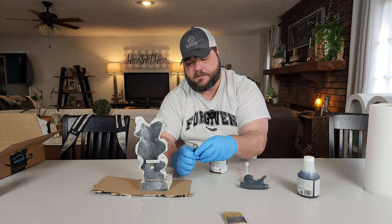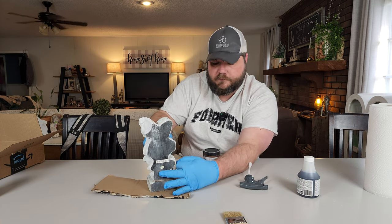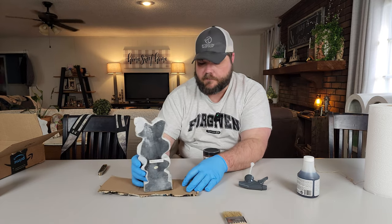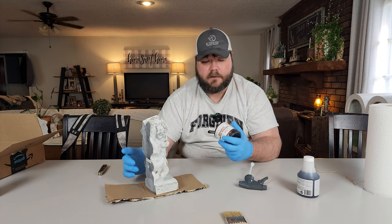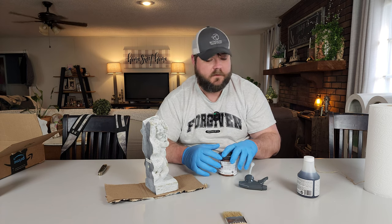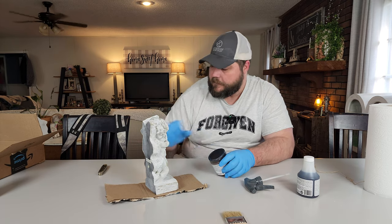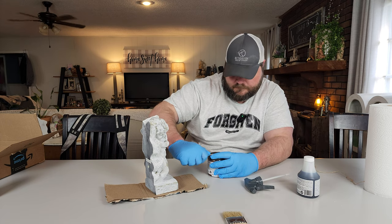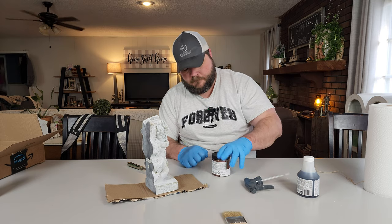The most important thing to know when you're using patina paint is that iron only works with the green patina spray. You can't use the blue spray with it. They don't tell you that anywhere except on the canister — if you read the back of the canister it'll say you can only use the green patina spray with iron. I'm sure people have made that mistake because it's hard to read the back of the label and it's not really on the website anywhere that I've seen.